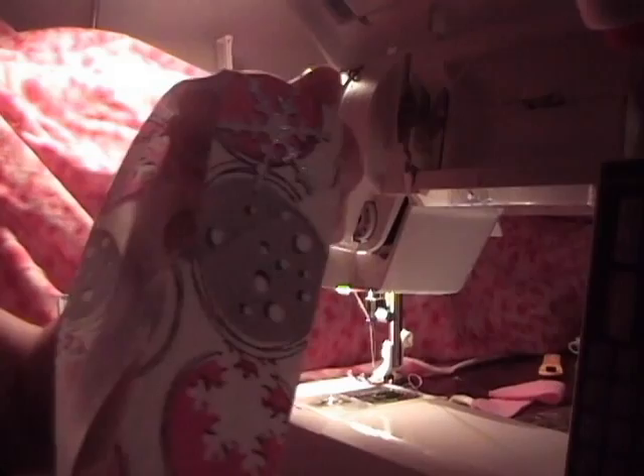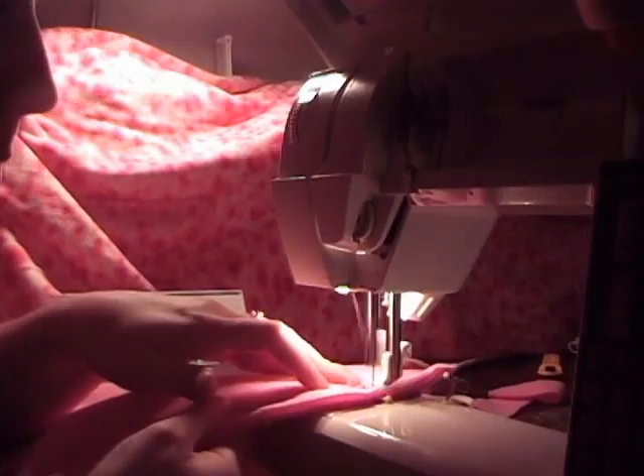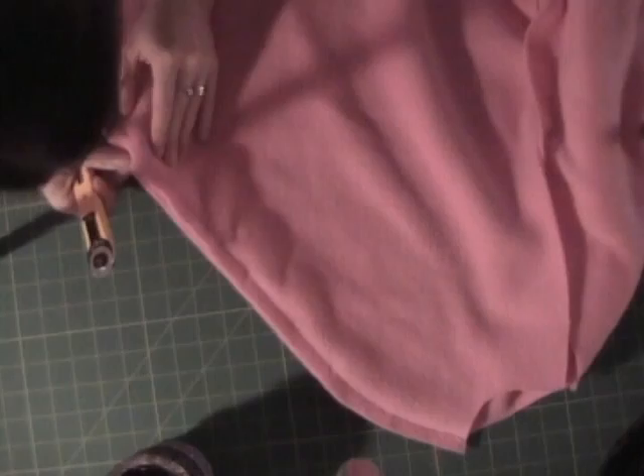Now, you're going to take everything that you pinned and get to the sewing machine and sew. I sew everything with a 5/8 seam allowance. When you're sewing with polar fleece, sometimes it's easier to go slower. Now, I like to trim away all the excess. Because this is going to be a totally reversible poncho, I don't want a bulky seam, so take your rotary cutter and trim away.